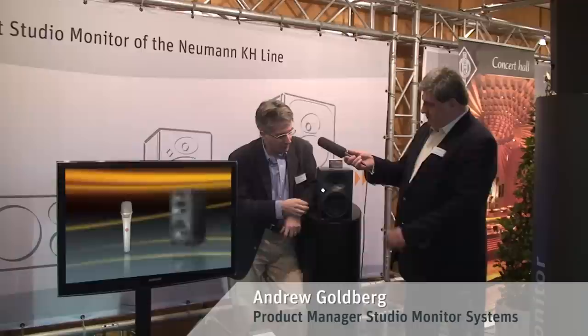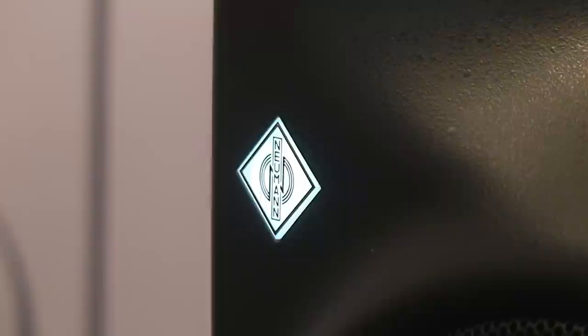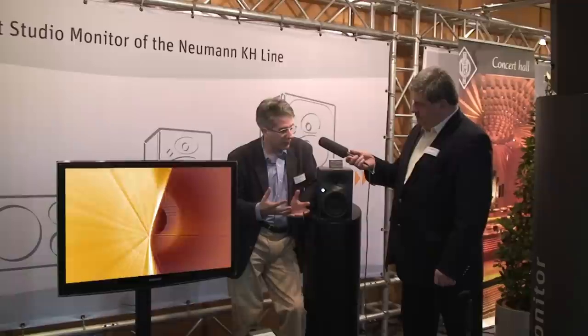Could you please explain a little bit about the KH120? This is a two-way design with a one-inch tweeter and a five-and-a-quarter-inch bass driver. It has a bass reflex design, so it can play down to 52 Hz and up to 112.2 dB maximum SPL. It's a very compact system, but it also has good bass response and good maximum SPL.